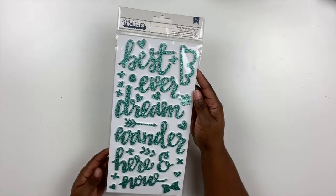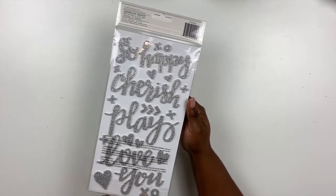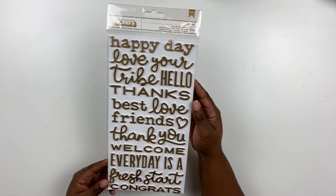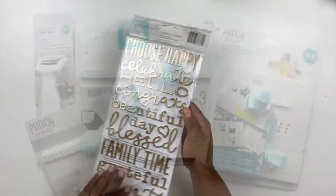I probably have about three of these already. This one's called Fancy — it is turquoise glitter on the front and silver glitter on the back. It doesn't hurt to have another pack; I know I'm going to use them. This last one is called Catherine. I love the mix of text fonts with this one — nice gold foil, beautiful for any scrapbook project.